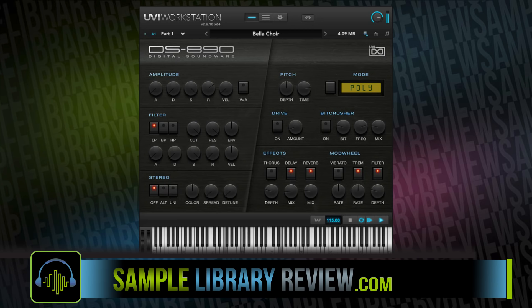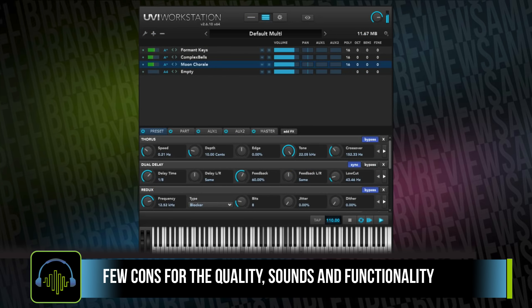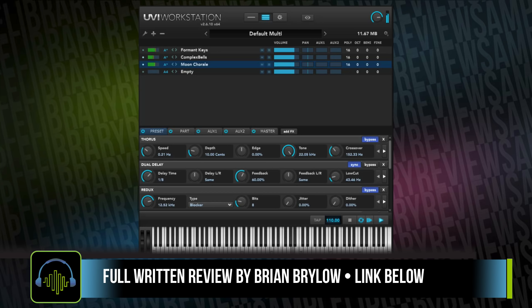There are very few cons in this collection. You either love the sounds and you're going to be able to use them with all the power of the original instruments, plus the advantages of software, making this a really delicious collection. Be sure to check out the full written review from contributor Brian Brylo. I'll include a link in the description below where you can listen to the demos — which I was a big fan of — as well as see the official videos or any other review videos we find across the web.